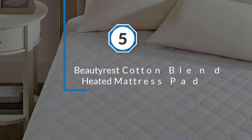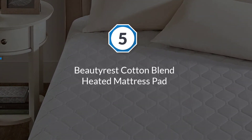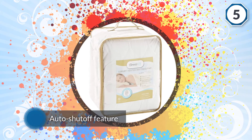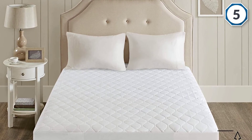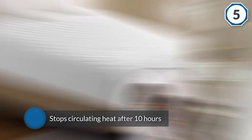Number five: Beautyrest Cotton Blend Heated Mattress Pad. This heated mattress pad from Beautyrest can help you sleep comfortably while simultaneously soothing sore joints and muscles. The auto shut-off feature will ensure that the pad stops circulating heat after 10 hours, so you don't have to worry about overheating.